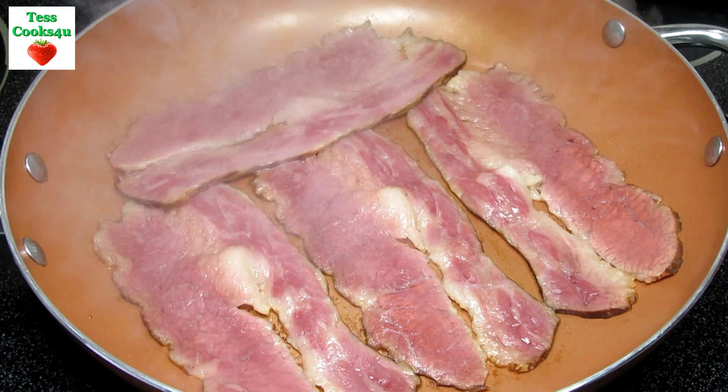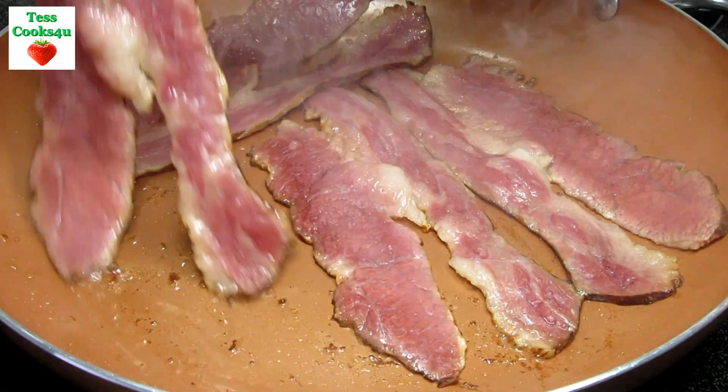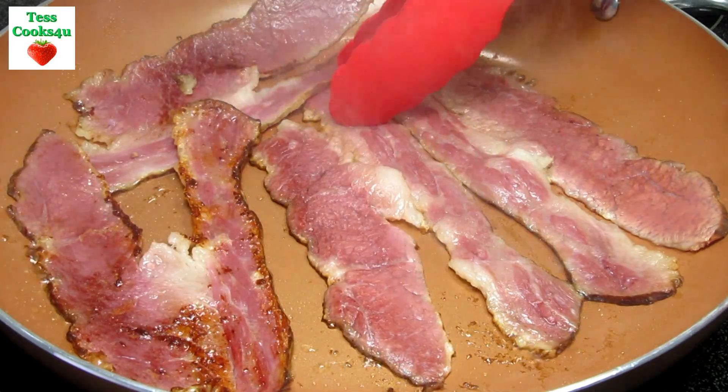The key to cooking good creamy and fluffy scrambled eggs is the cooking temperature. You want to cook them on a low heat and slow.